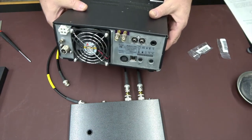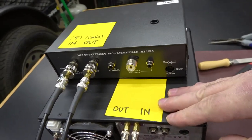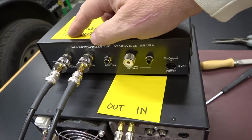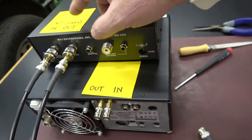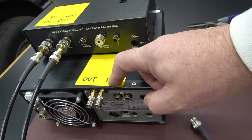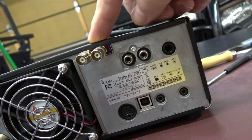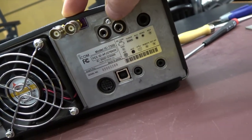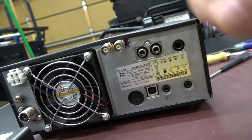That will enable me to use these BNC jumper cables that'll go to the 7300 BNC connectors. To be clear on how I'm connecting the 1026 to the 7300: we're going from the main antenna input to the output on the 7300, and from the radio port — which is the output — to the input on the 7300.